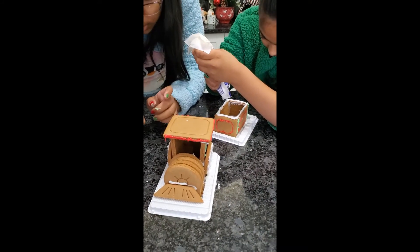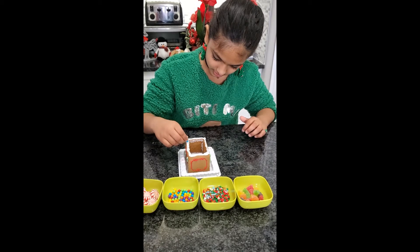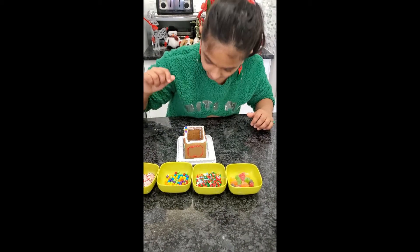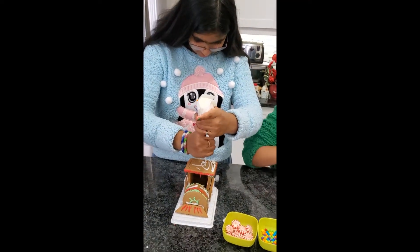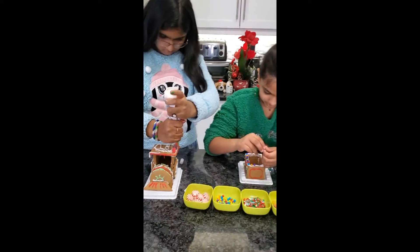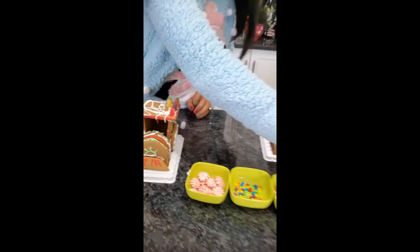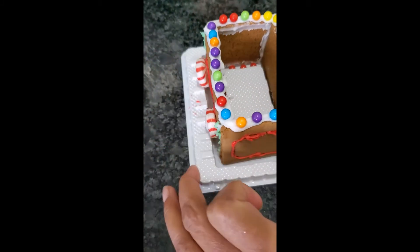Now we're just decorating it with our food. I'm getting these candy beans and sticking them on. I'm not doing any pattern — I'm just trying to be done. I was doing a pattern but then I didn't. I wonder how these taste. They taste like sprinkles. And there is our finished gingerbread train!